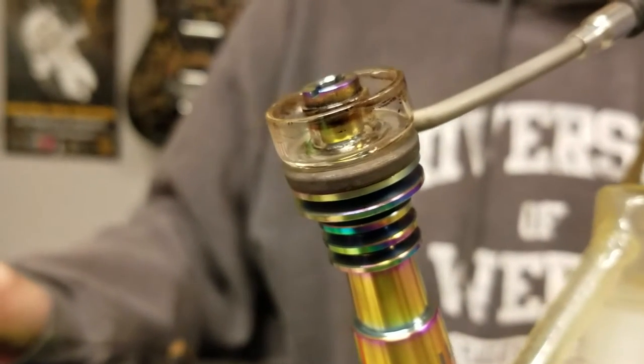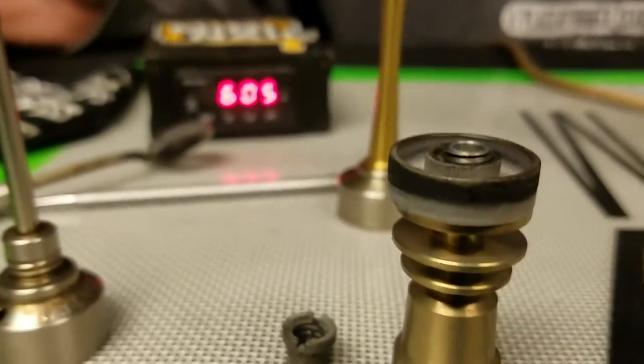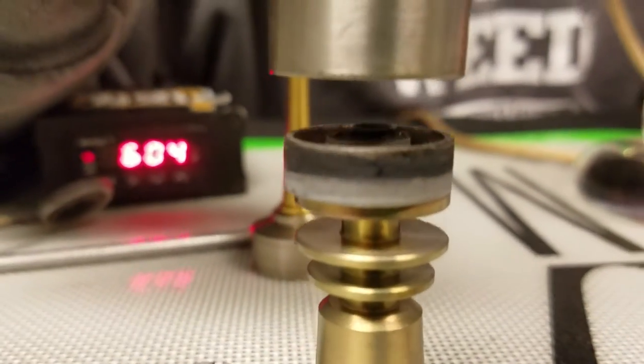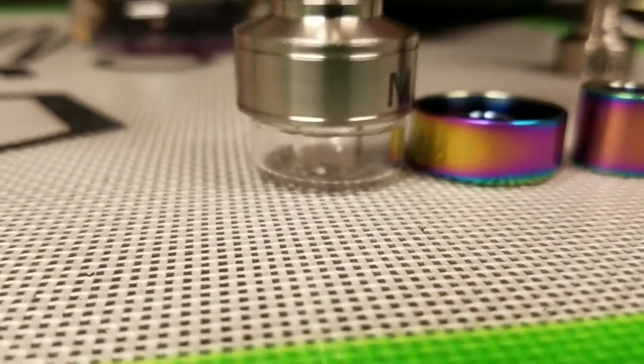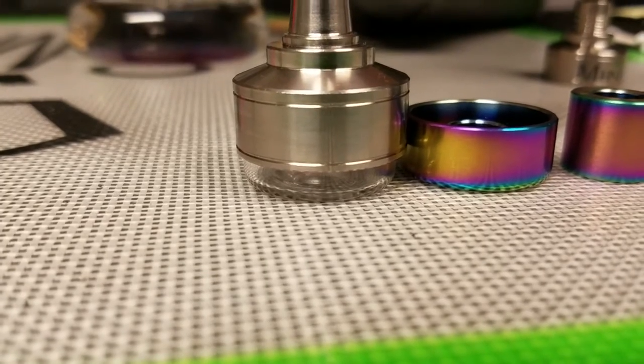As far as functionality, I'd say Mini Nail blew it out of the park with this one because the dish is bigger. With the Highly Educated, when you put the carb cap over top of it, you don't get to see any of the functionality — you put it over top, you finish your dab, and that's it. While with the Mini Nail, when you put the carb cap on top, you actually get to see the cook of your oil. You get to see what's happening on the inside in the chamber.